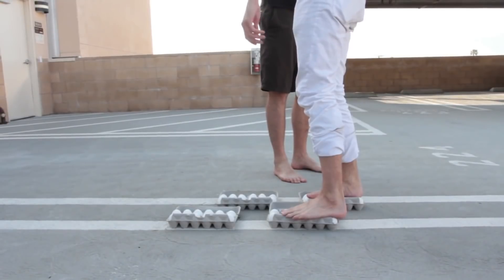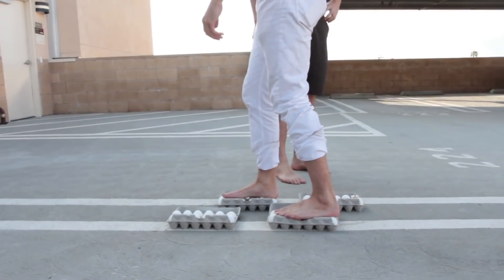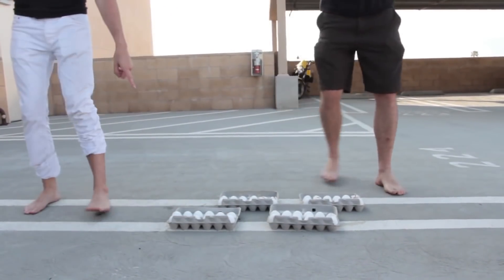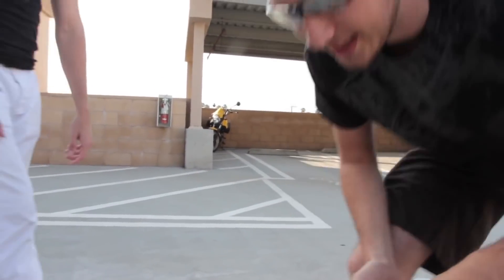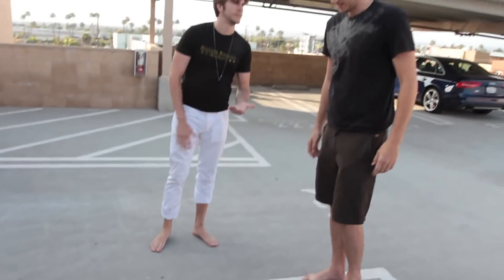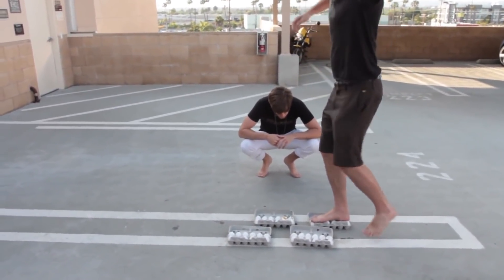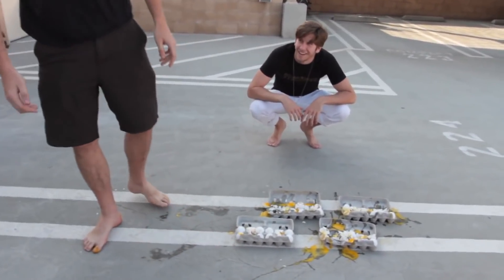Keep walking on the eggs — oh no! Check it out, this one didn't break, only two broke. How is it possible? I think it didn't work because he must have stopped on a couple of eggs already. But yeah, you're like an elephant.